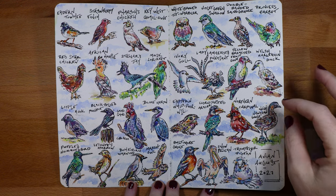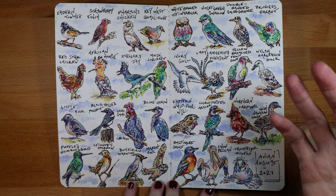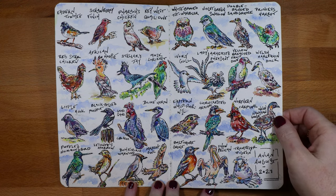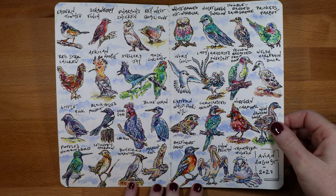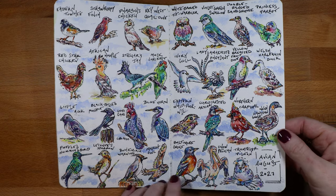By the end I was making my birds pretty big and detailed. I think I was just getting more confident because I had done them every single day and it became easier as I went on. I was running out of space, but I really love the way these turned out. They were so much fun to draw and I learned about a lot of different birds I didn't know about, so this was a fun challenge.